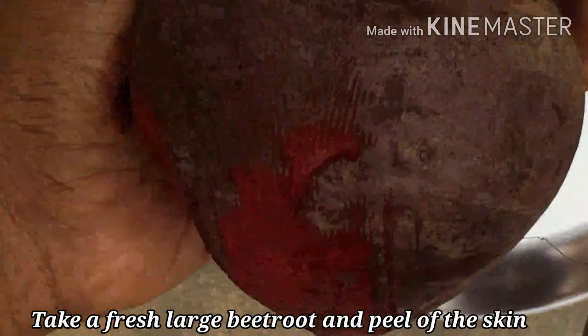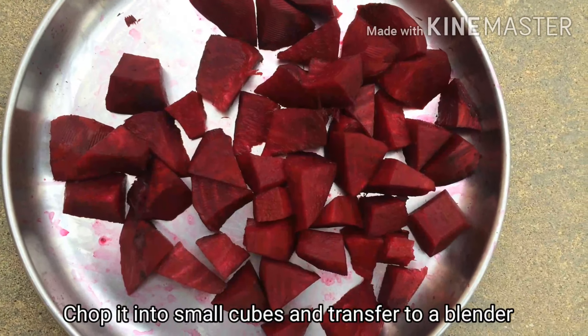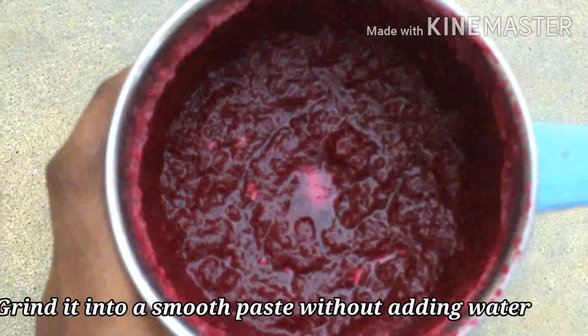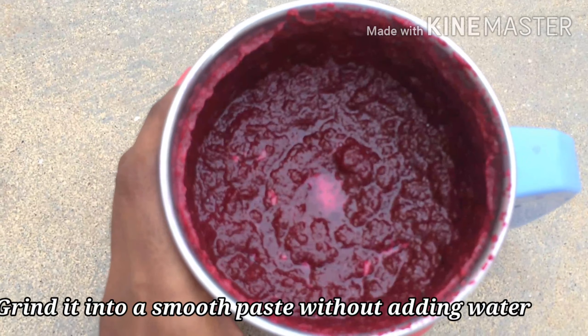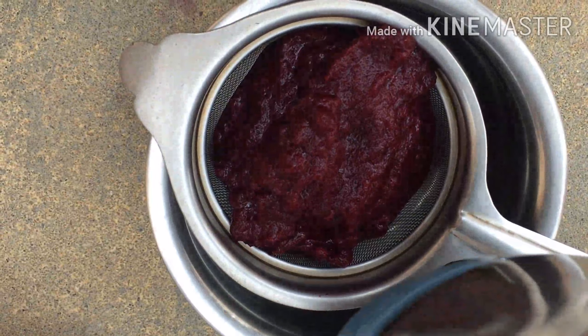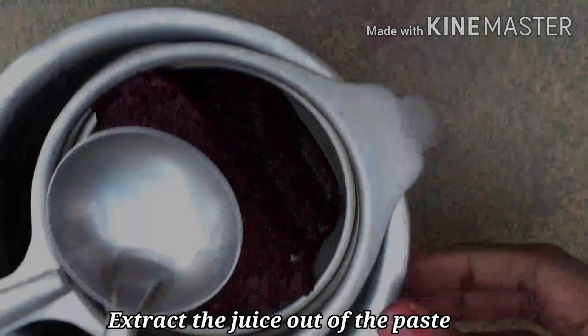Take a fresh large-sized beetroot and peel off the skin. Chop it into small cubes and transfer it into a blender. Grind it into a nice smooth paste without adding water. Then use a strainer and extract the juice completely out of the paste.